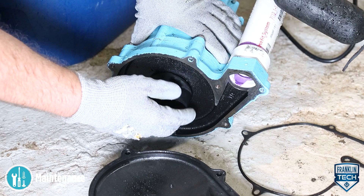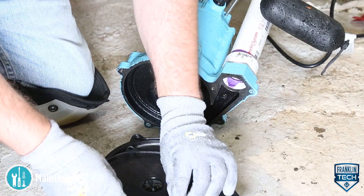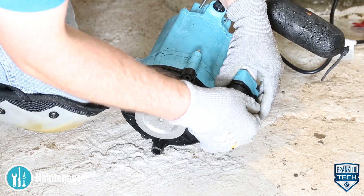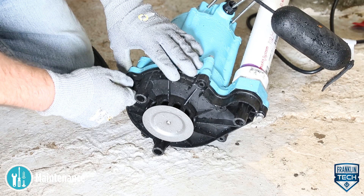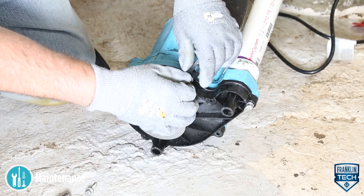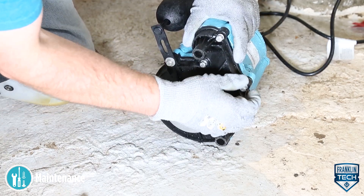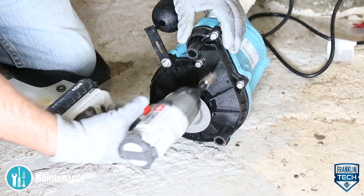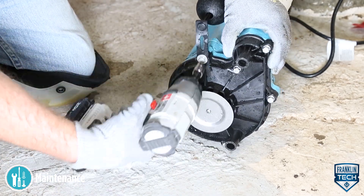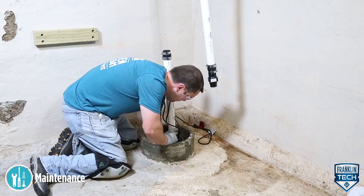Be sure the impeller turns freely after cleaning. Attach the base to the volute and secure it with the screws. Reinstall the pump and restore power.